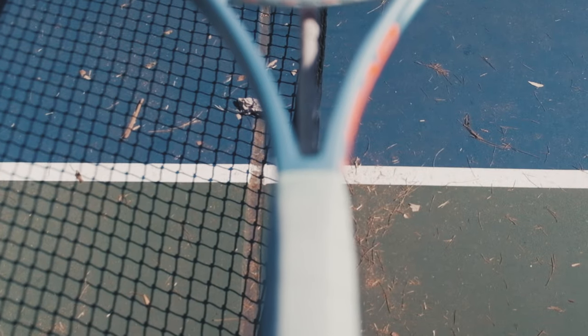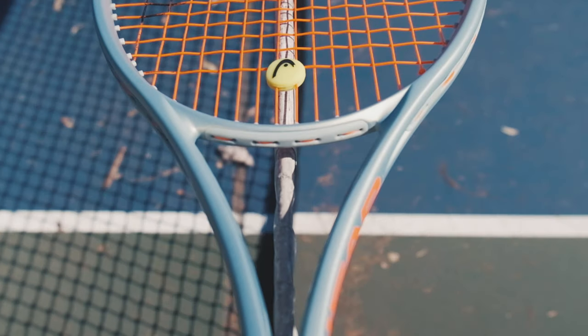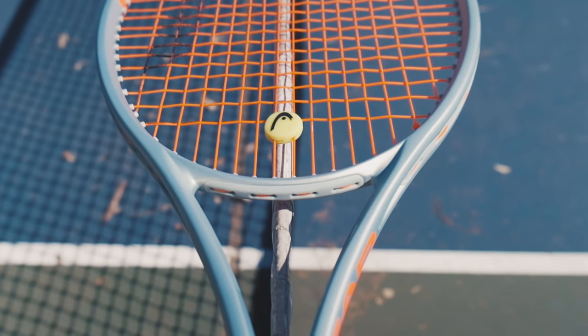What's up everyone? Karu here from MyTennisHQ. Hope you guys are doing great. Today we're going to take a look at an unreleased racket. It's the new Head Radical Graphene 360 Plus, the MP version, not the pro version. I'll get my hands on that later on.